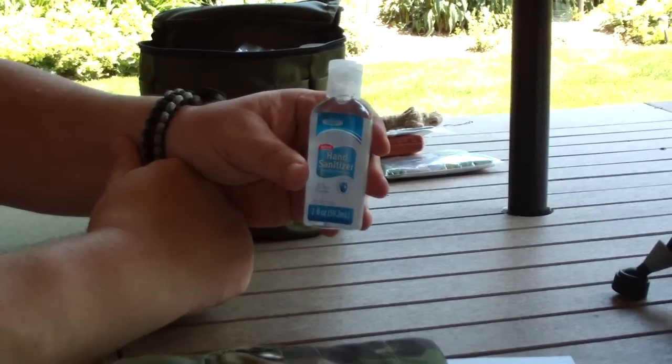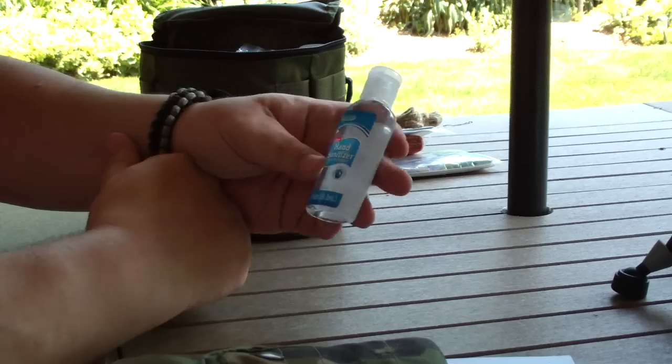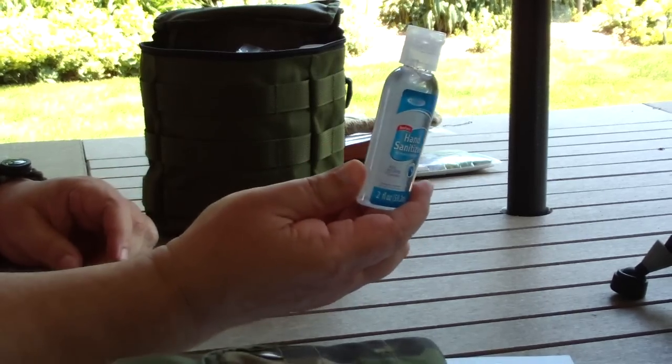Hand sanitizer — you want to keep yourself clean, especially if you're going to the bathroom out in the field. And this is also a nice fire starter.